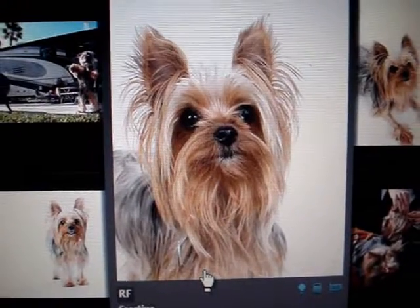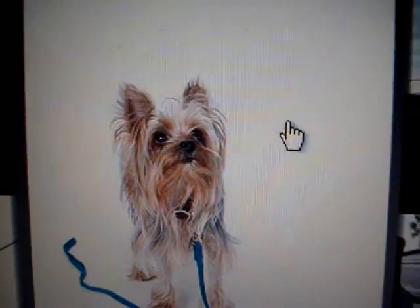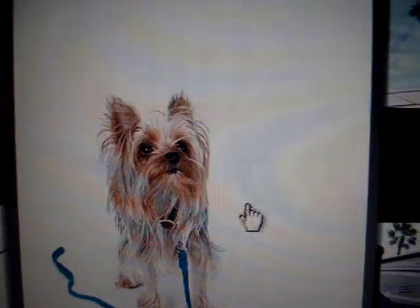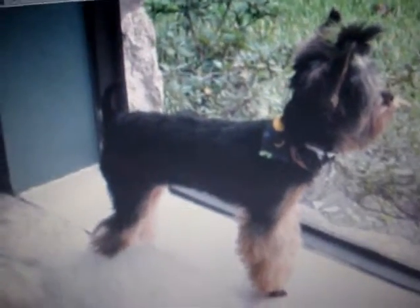I absolutely want BB's fur to look like that. Her bangs — I think I might cut them a little bit. We still want to do our hair color, so I think I want to save some of her bangs just for the hair color, right up here on the top. But yeah, all of this I want to keep. I found some other doggies and I kind of like the way that doggie is not so furry around here.